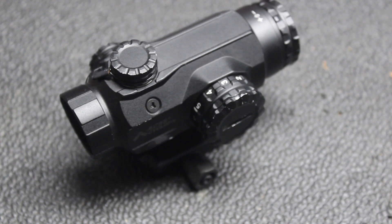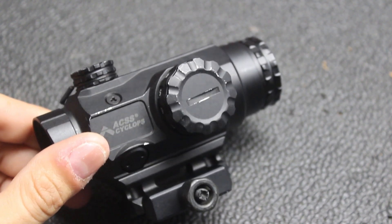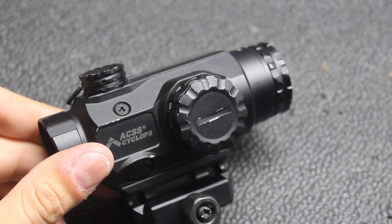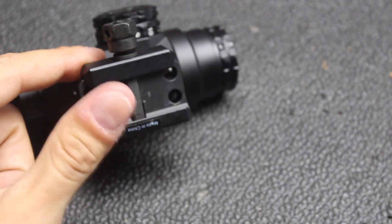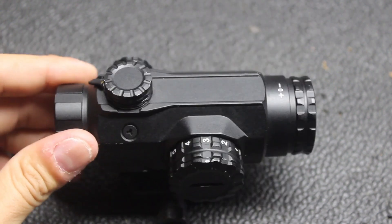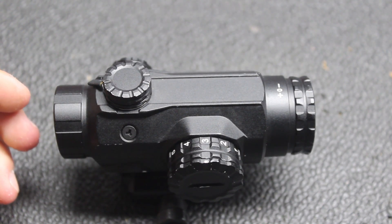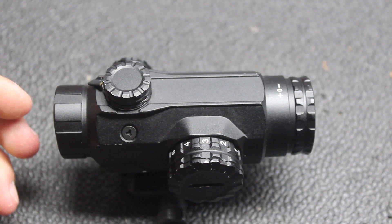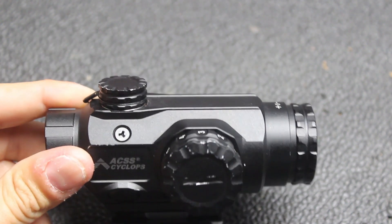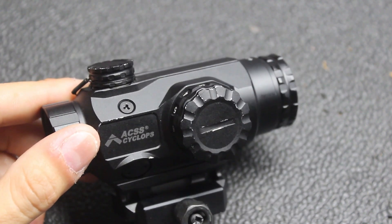That said, that's me personally. Other guys are gigantic fans of these scopes because of all the features I've listed. I can see why — they are tough, reliable, very affordable, and adaptable if you've already got QD mounts for a Holosun sitting around. As much as I'd like to say 'buy something better,' I'd change that to 'buy something faster.' Guys that can rock the house with these are gonna rock the house with these. It's very obvious what my preferences are, and this just happens to not be it.